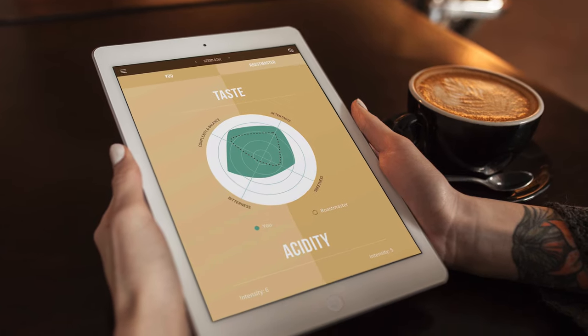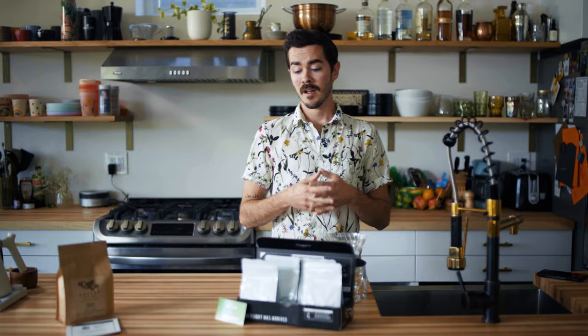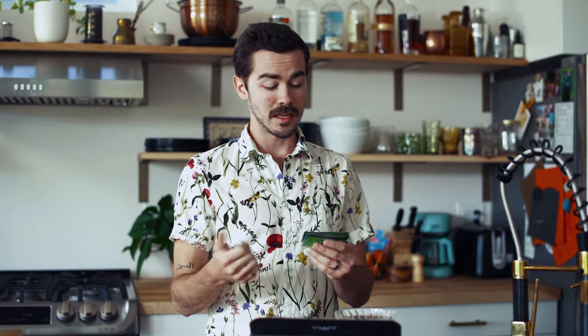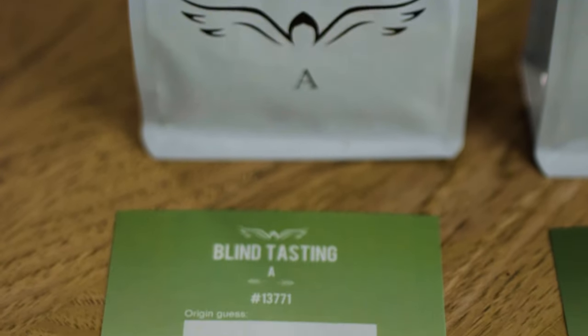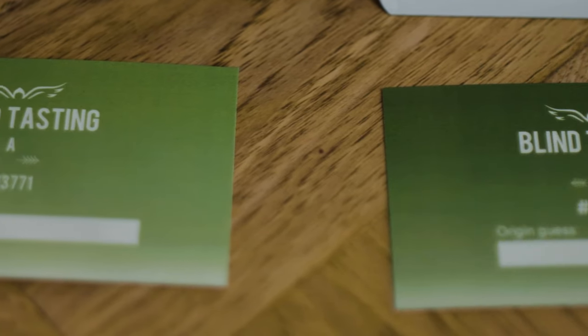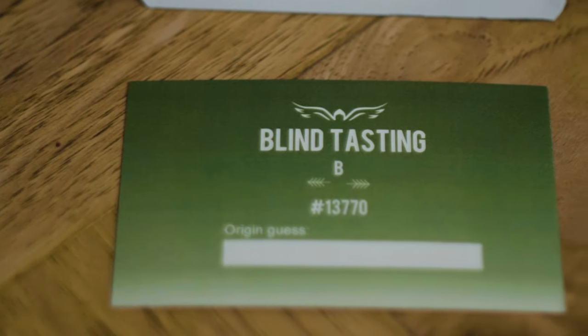So it's a really great way to try new things and be a part of this community that's all interacting and trying these coffees together. Really wonderful. And these are the tasting notes that come with it — they tell you when it was roasted, who the roaster is, whether it's a blend or single origin, the process, and give a bit more tasting notes and information.